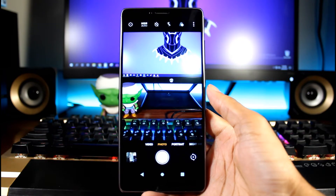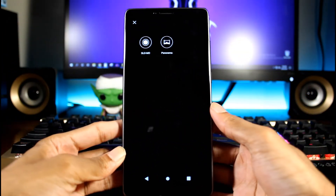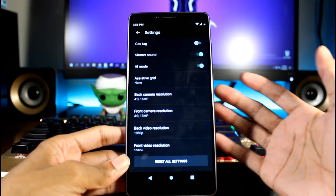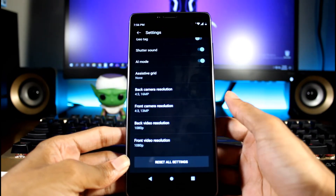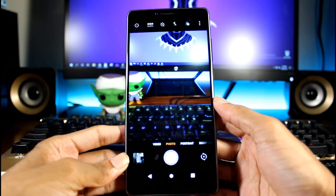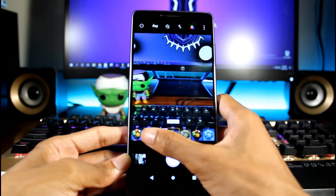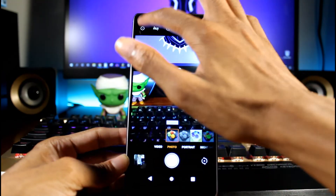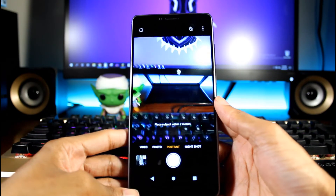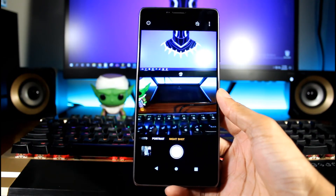Now we're in the camera. We have video mode, we can turn flash on, it shoots in 1080p, we have slow-mo and panorama. We have geotag — if you don't want to be tracked you might want to turn that off. There's a shutter sound, AI mode, assistive grid, and you can change resolutions for the back and front camera. In photo mode we have HDR, timer, flash, and filters. You have dual cameras so you get portrait mode, and — to my surprise — a night shot mode on a $100 phone.